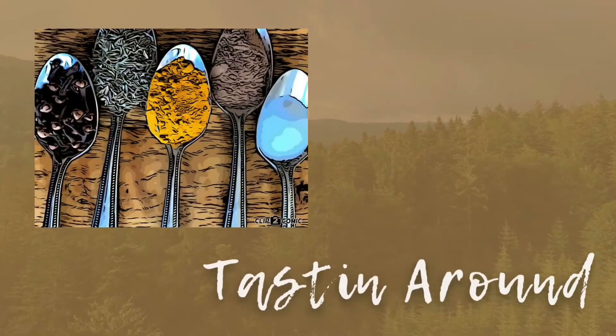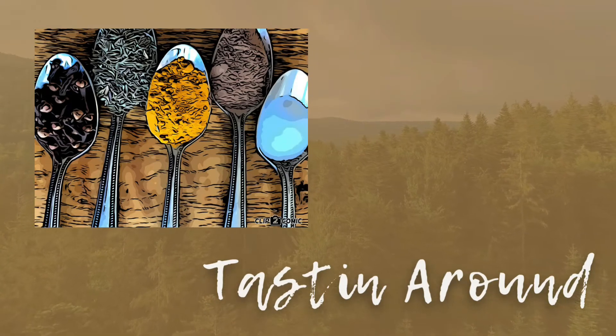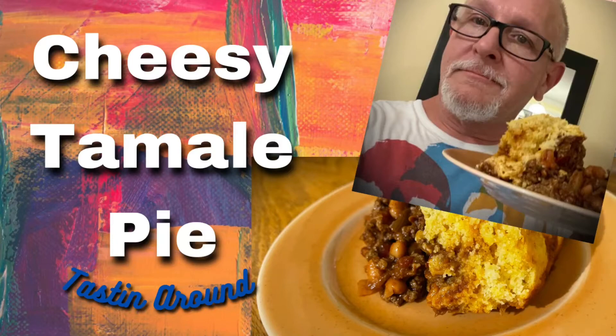Welcome to my channel and thanks for watching. Today we are making tamale pie. I was going to make tamales this weekend — too much work — so we're making tamale pie instead. Basically it's a ground beef mixture, almost like a chili, topped with cheese and cornbread. It doesn't taste exactly like tamales, but it's really good, satisfying, and comforting in a tamale sort of way. Give it a try and tell me what you think.